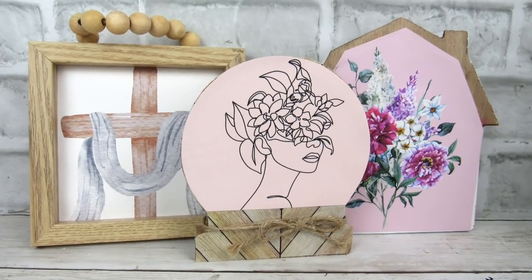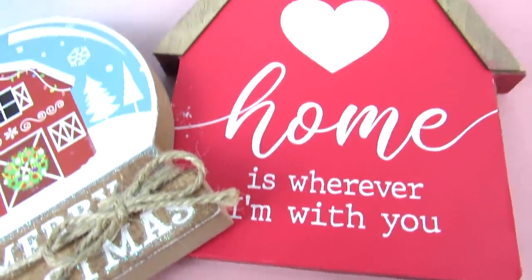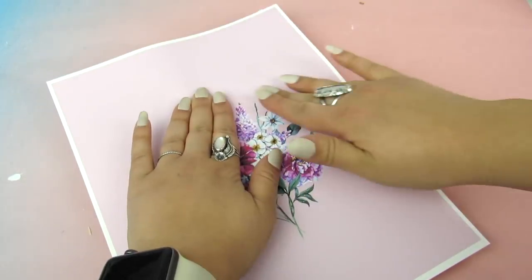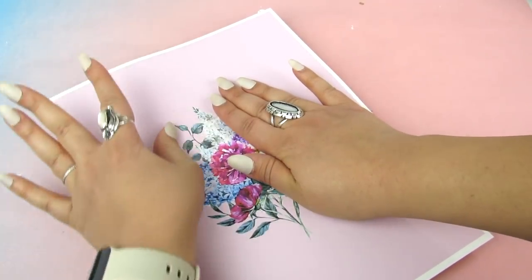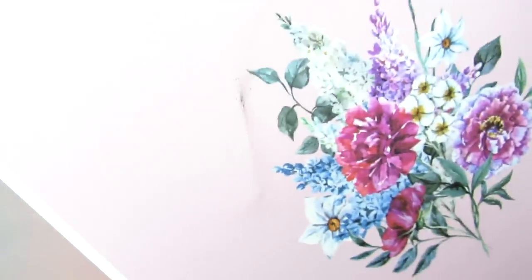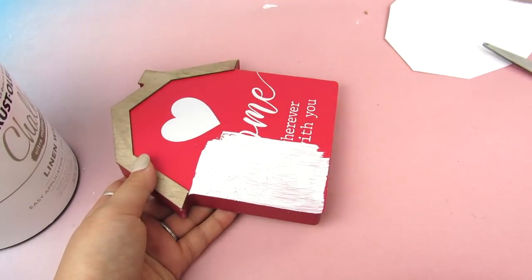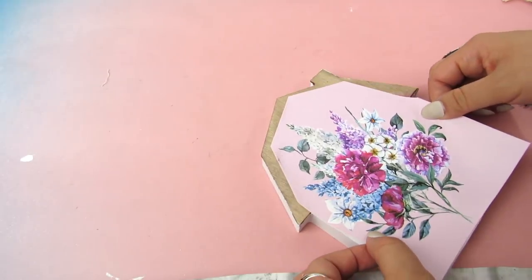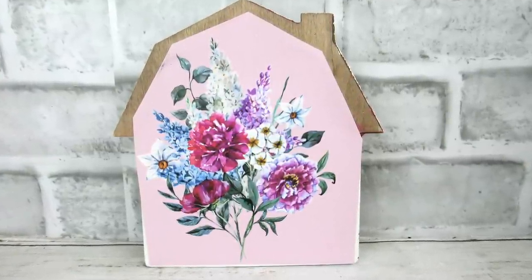I have three more printables for tabletop or tier tray signs. I'm using a sign I had in my craft room from Christmas. For the barn piece, I'm bending and pressing it to get the groove of the roof shape, then making my cuts where I've imprinted the fold line. I painted the bottom of the barn white because the printable was cut a little thin. I recommend painting the sides white so they don't show through. This is a really pretty, easy sign — perfect for a bookshelf, tabletop, or tier tray.